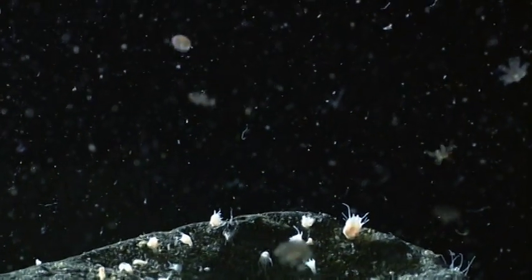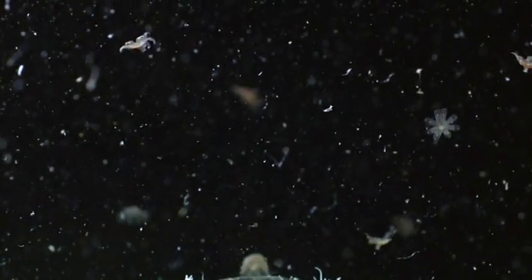Over the course of a month, the juvenile jellyfish feed on plankton as they develop into adults.